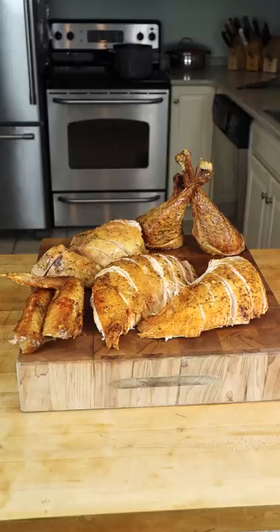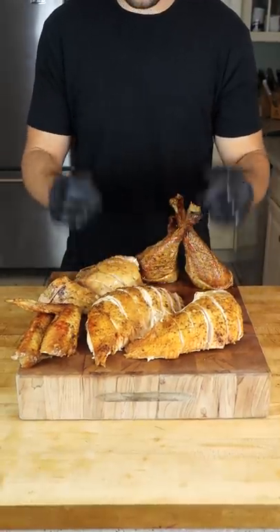Now you can slice against the grain, and you're left with perfect slices of turkey, each topped with skin.